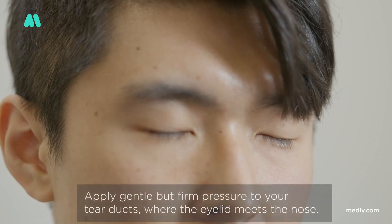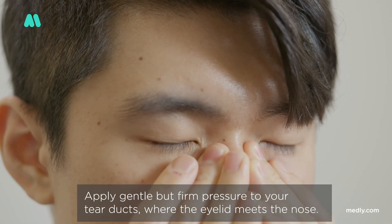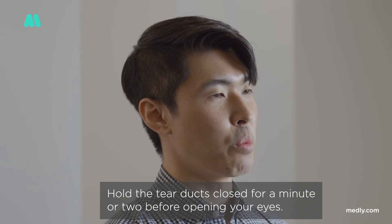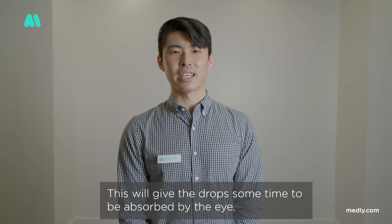Apply gentle but firm pressure to your tear ducts, where the eyelid meets the nose. Hold the tear ducts closed for a minute or two before opening your eyes. This will give the drop some time to be absorbed by the eye.